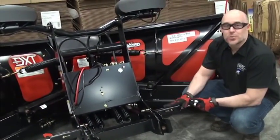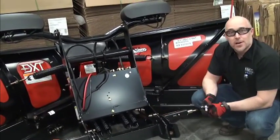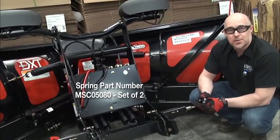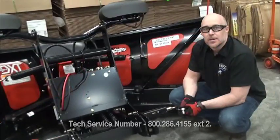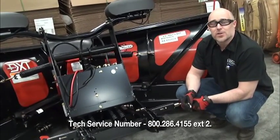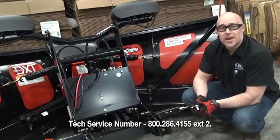Now that you've got the springs reinstalled and the handle back in place, it should work perfectly for you. The part number for these springs is MSC05080, and they come in a set of two, so you only need to order one kit per side of the plow. If anything in today's video is hard to understand, please feel free to call us on our tech service line and we'll be happy to give you a hand.